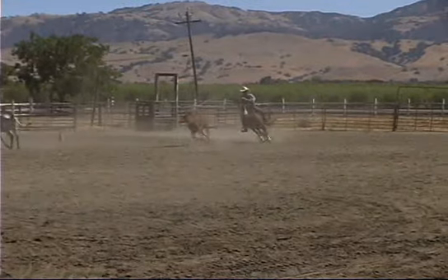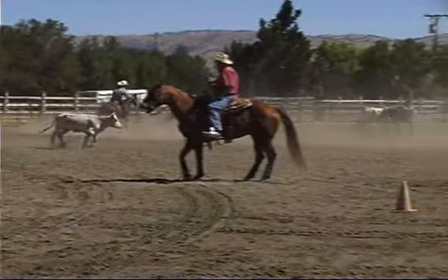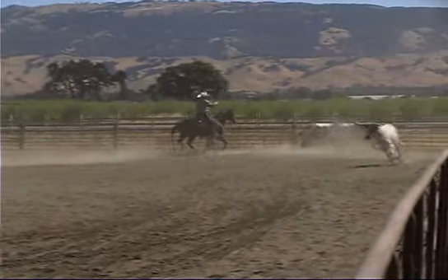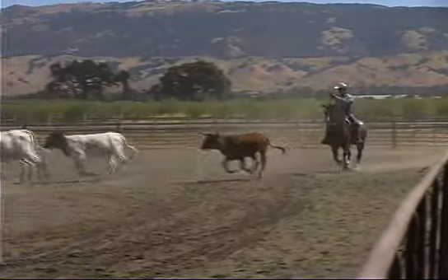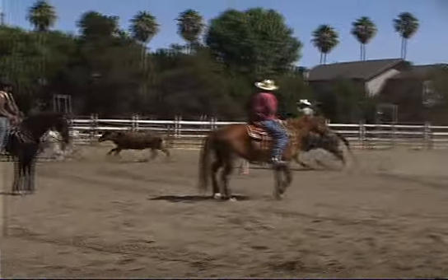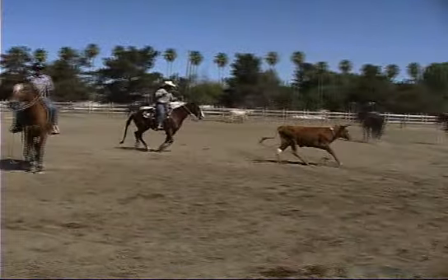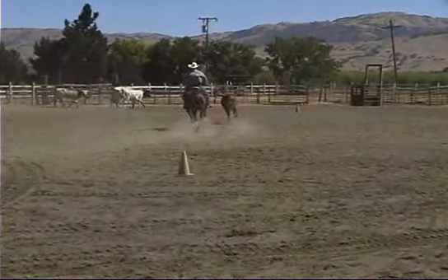So I use the rope as a tether to help my horse understand which cow he's focused on and to help him maintain his position. And you can see when he checks off on another cow, I've got to pull him back in.